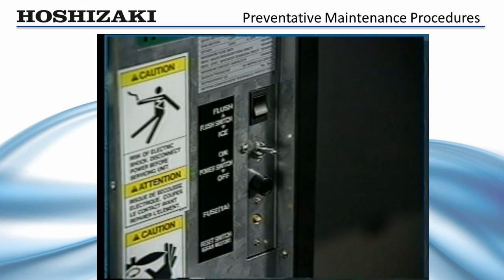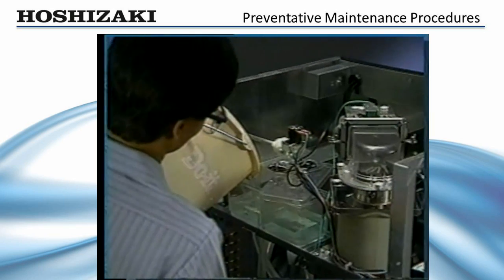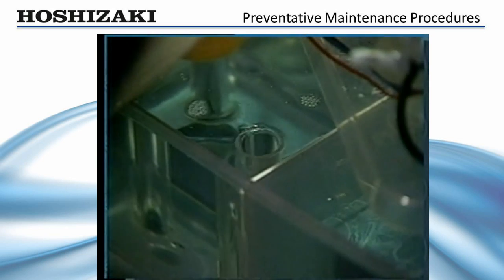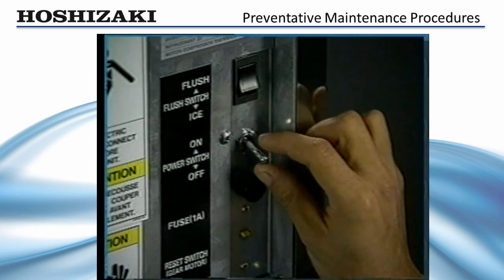To clean the flaker, drain the water system. Turn off the control switch and incoming water supply. Mix the cleaning solution as directed on the front panel. Remove the reservoir cover and fill with cleaning solution until it overflows into the standpipe. Allow the cleaner to set for 15 to 20 minutes to loosen the scale buildup.